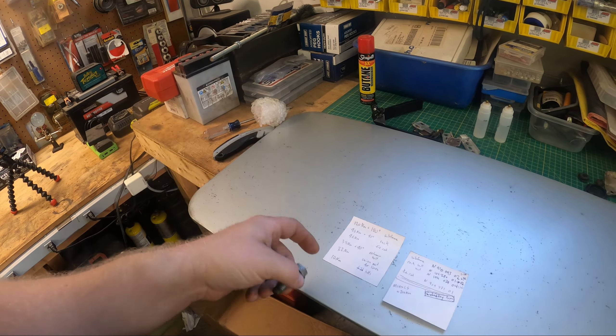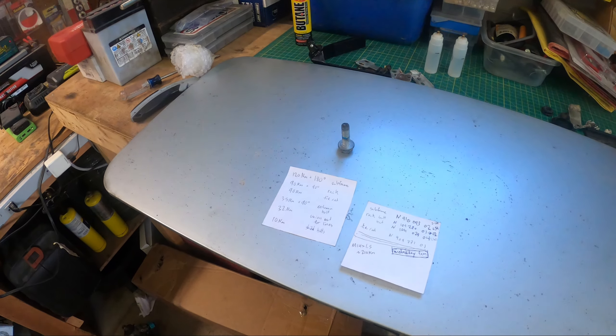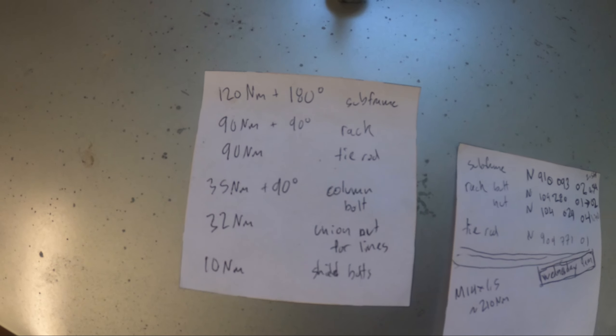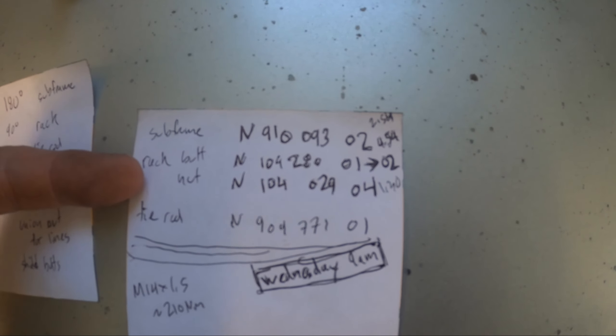It's an M10 by 1.5, 8.8 hardness, so 35 plus 90 - it probably does yield it, but it doesn't stretch much so I'm going to reuse that one. For the rack and the subframe though - 120 newtons plus 180 degrees - I'm not reusing those bolts, that would be dumb. Since there's only two bolts holding the whole rack on, I'll go ahead and replace those as well. All the torque settings and part numbers are here.